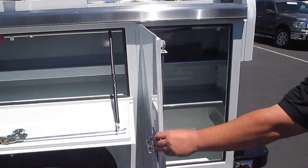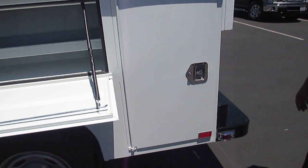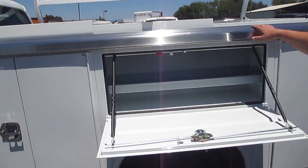Also, love the seal on these doors — extra tight to keep the moisture out. Now, your top box runs the length of the bed.